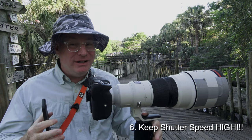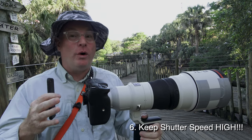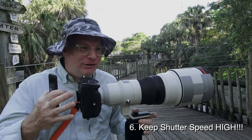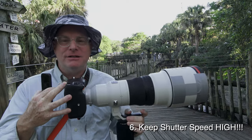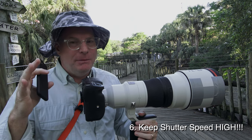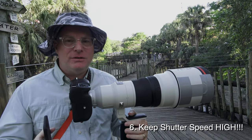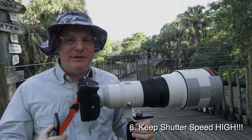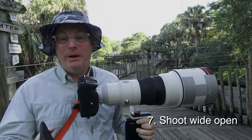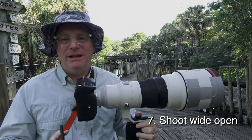For longer lenses like a 600mm, go even higher. The second thing you're trying to stop is your own movement. Even on a tripod with a gimbal, you're still panning and the lens is moving — you've got to have a high enough shutter speed to stop not just the bird in flight, but also your own camera movement. The combination of those two means you really want to err on the side of a very high shutter speed, which also means you'll be shooting wide open. So always shoot wide open.